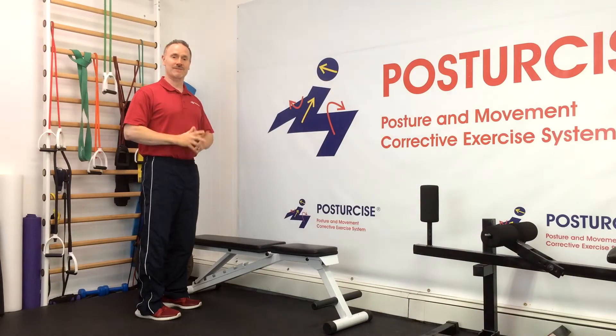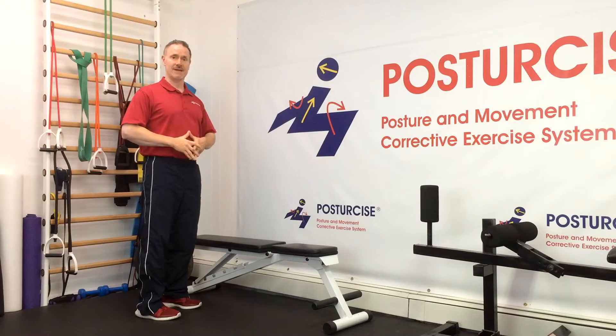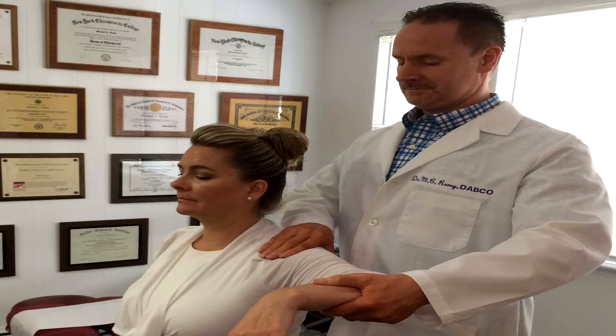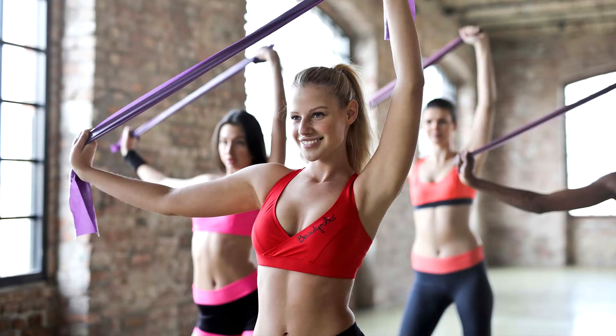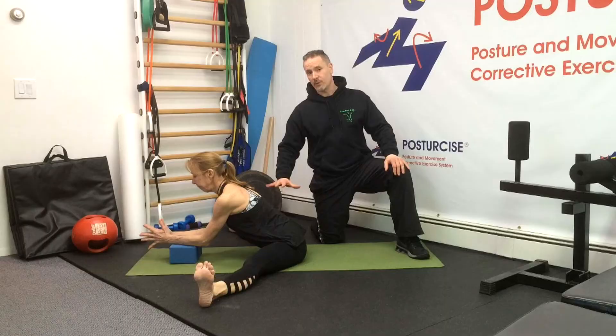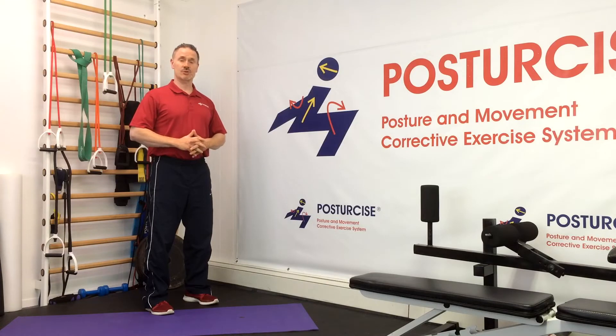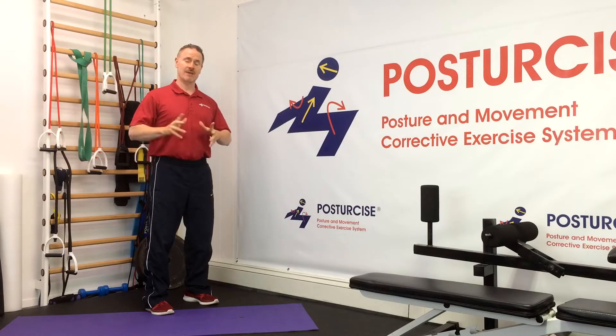Hi everyone, Dr. Remy from Pain-Free and Fit and Posture Size. Today we're going to be discussing the McGill Big 3 Lower Back Exercises and how to modify these to make them more effective in relieving your lower back pain. I'm a strong supporter of McGill's work and his invaluable contribution to the fields of lower back pain study and rehabilitation.